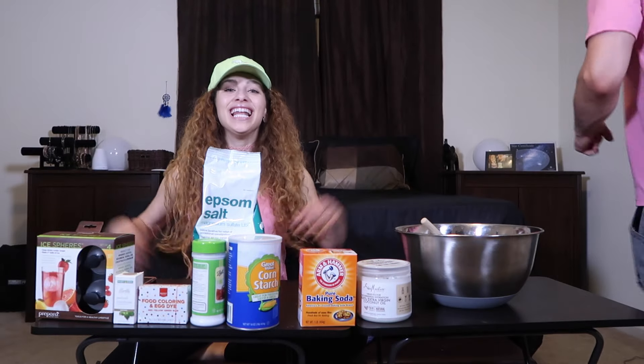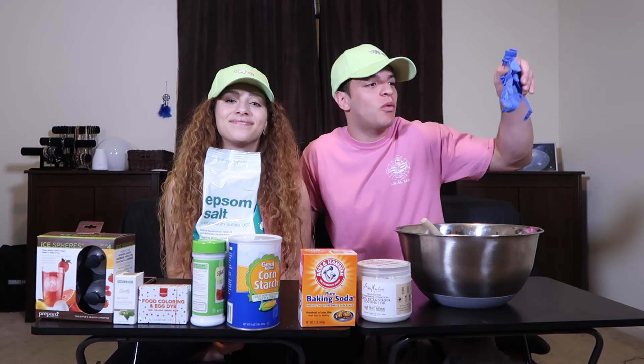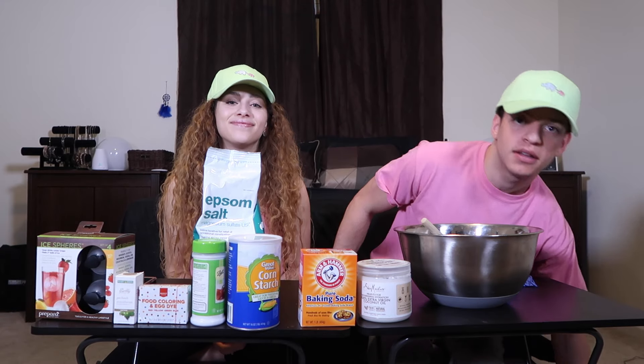What's up, guys? How you guys doing? Hello! We are back again in our little DIY factory. Okay, that didn't land well. So like I said, we are back at it again with another DIY, guys. And today we are doing the infamous bath bomb. Whoa!